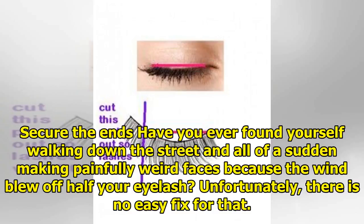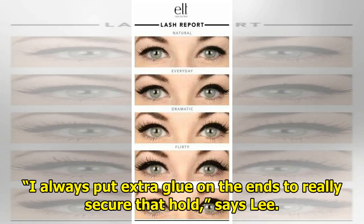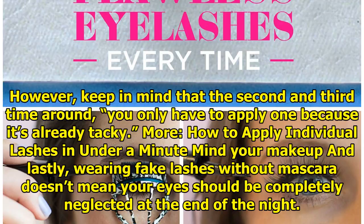Secure the ends. Have you ever found yourself walking down the street when suddenly the wind blew off half your eyelash? There's no easy fix unless you're carrying lash glue in your purse like Lee does. You can hold down the lash to get that grip back, or prepare ahead of time. Lee always puts extra glue on the ends to really secure the hold. If the lashes are a fresh pair and you really want them to stay on, go in with two layers of glue before applying. On the second and third use, you only need one layer since it's already tacky.